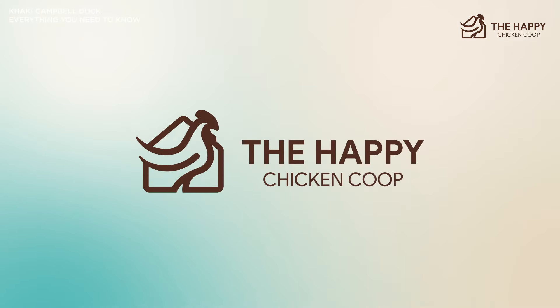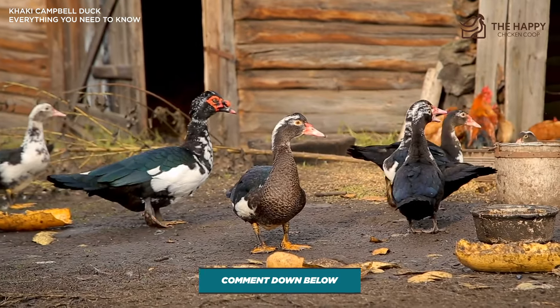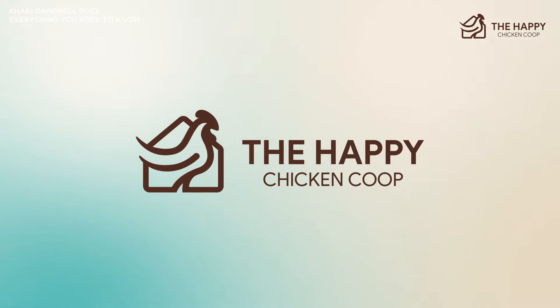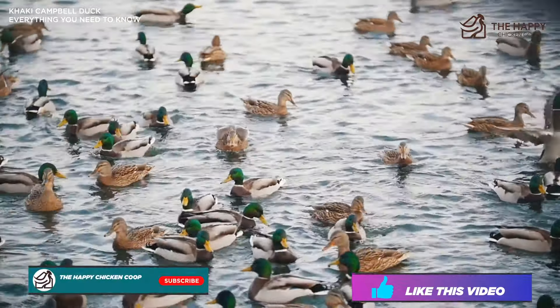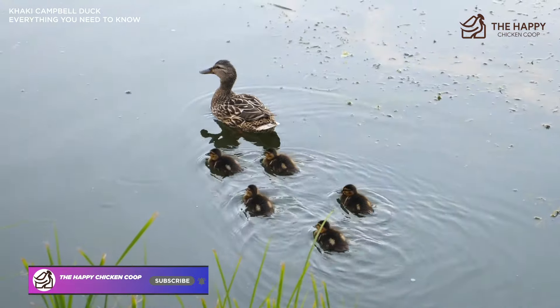Is the Khaki Campbell duck the right breed for your flock? Let us know in the comments your experience or if you're interested in getting one — we'll be sure to answer any questions you may have. That's going to do it for us here at the Happy Chicken Coop YouTube channel. If you found this content interesting and learned something new, make sure you've subscribed to the channel and liked this video. I hope you have a great day and we'll talk to you soon.